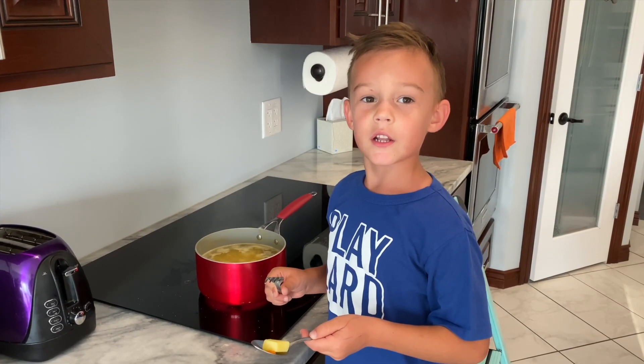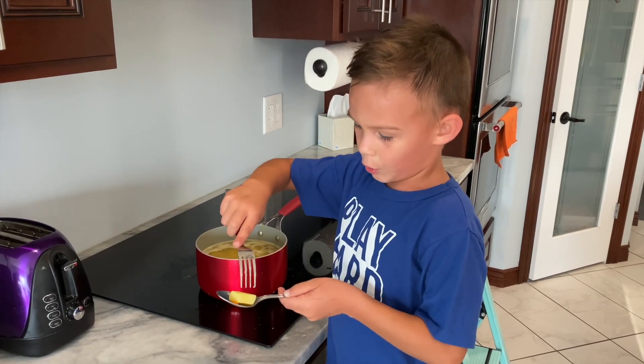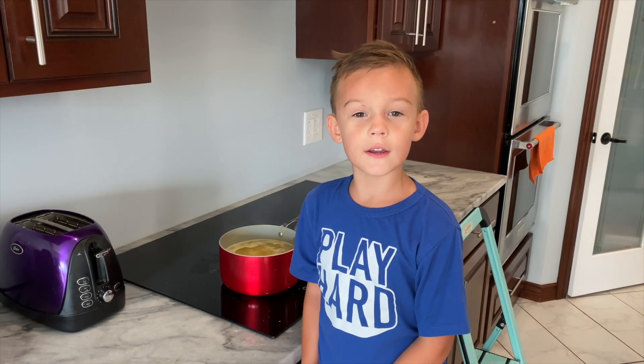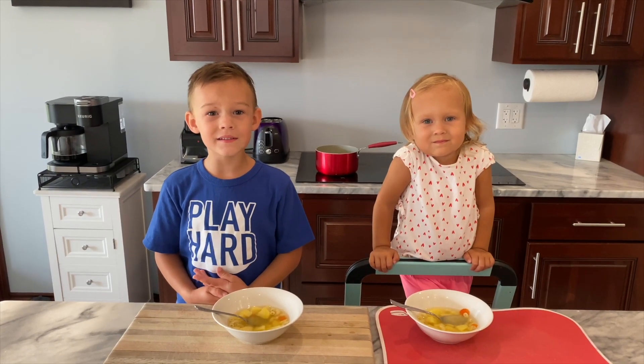Cook another five to ten minutes until the potatoes are ready. Check if the potatoes are ready by poking them with a fork. Yep, alrighty. Let's turn off the heat — it's time to do the taste test.